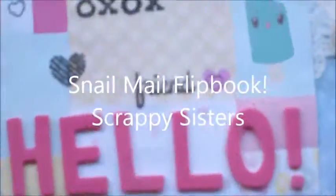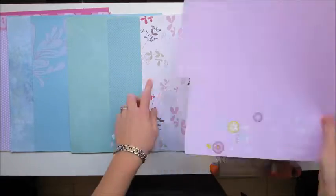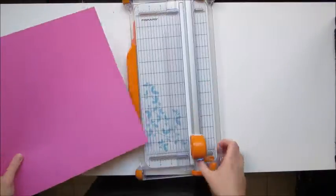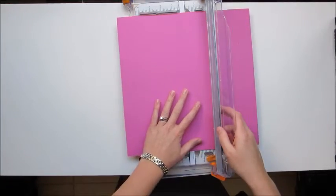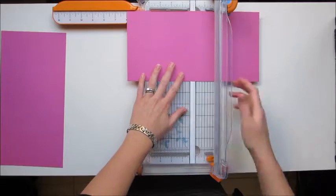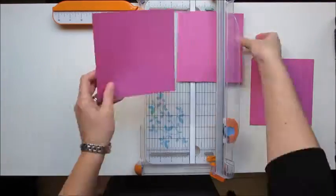Hi guys, Jess here and I'm going to show you how to make a flip book. It's a slight variation on the flip book that my sister made in the last tutorial. You need to collect six different pieces of colored stock. This one is a slightly smaller size than the one Katie showed you last time because I only had one piece of cardstock in an appropriate color.